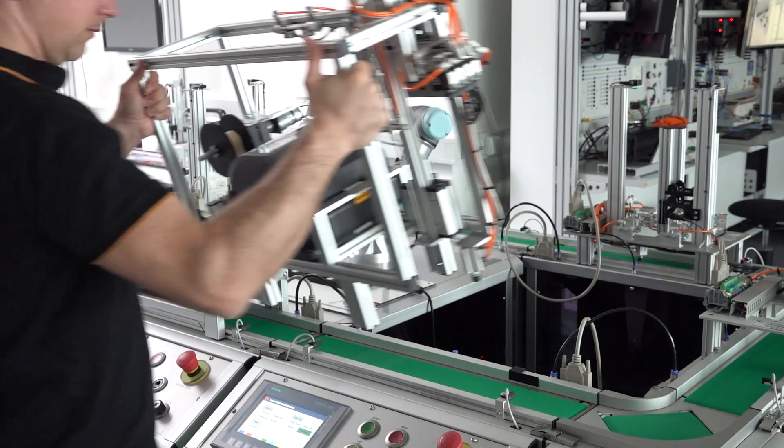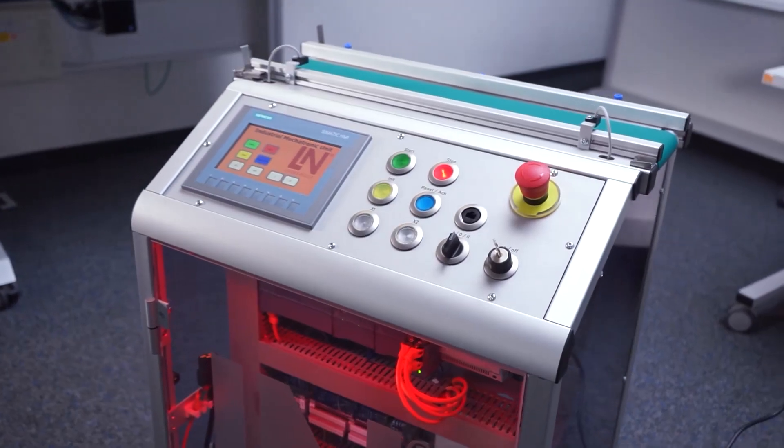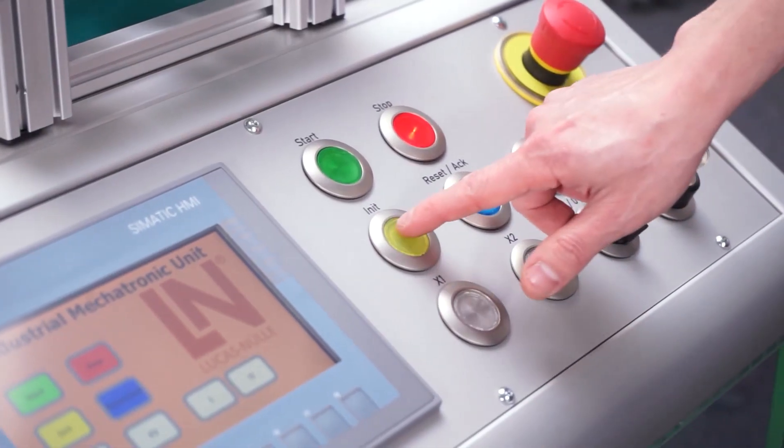And with our IMS stations, we are now mounted here on the IMUs — that is, the industrial mechatronic units. With these stations, we now produce these complete cars.